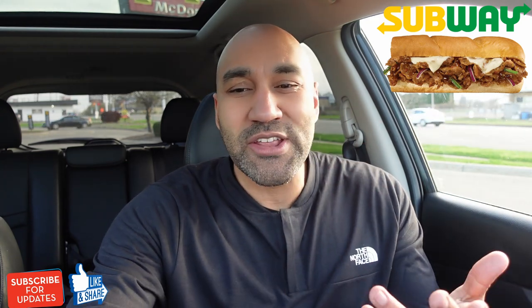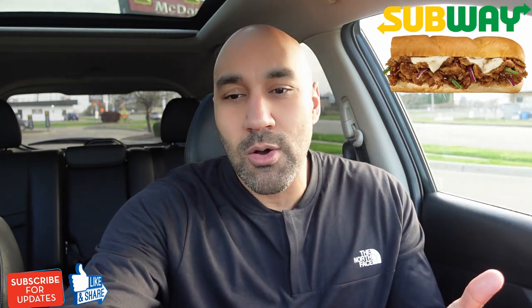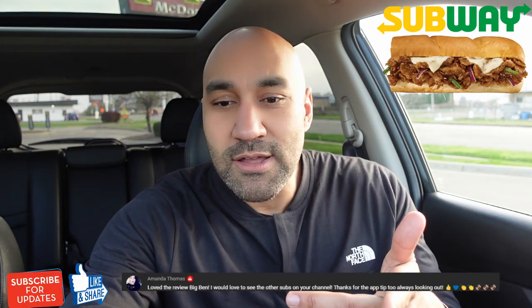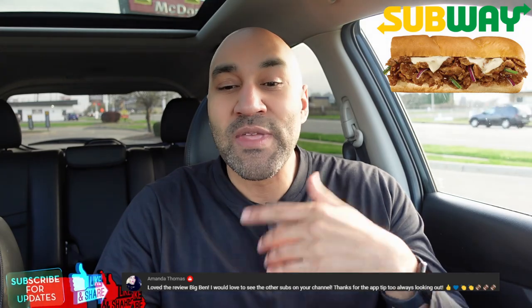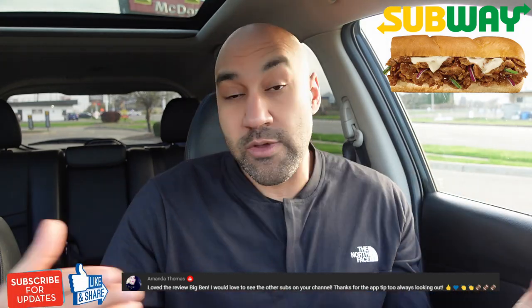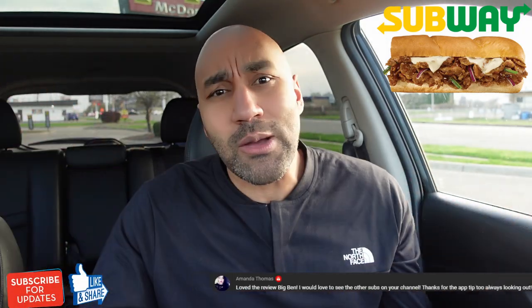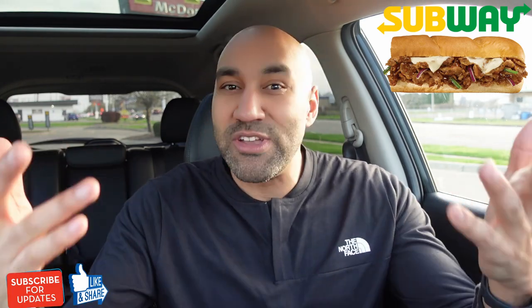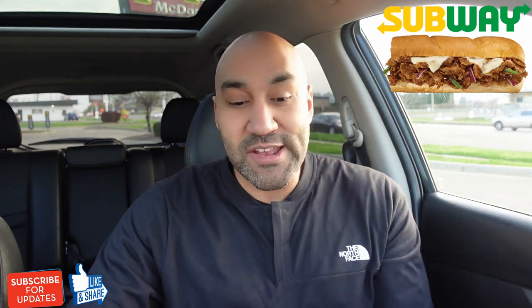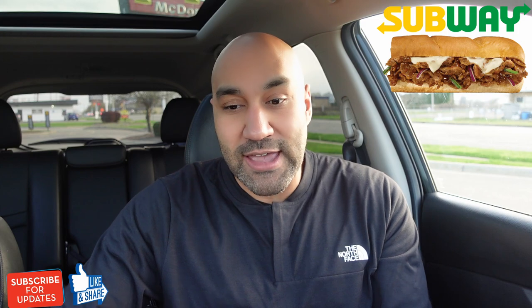And also, I do want to shout out my girl Amanda Thomas. She's always shown a lot of love for the channel and she wanted to see some more Subway reviews. So I said, you know what, let me shout you out too, Amanda. So Norlander Farmer, Amanda Thomas — appreciate y'all for rocking with the channel. Without further ado, let's get into the sweet onion steak teriyaki.